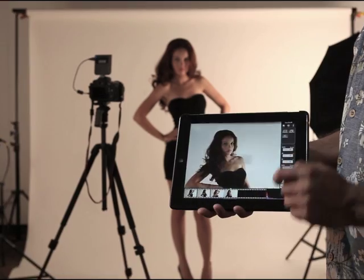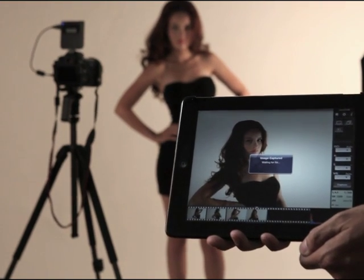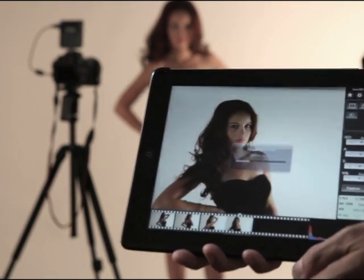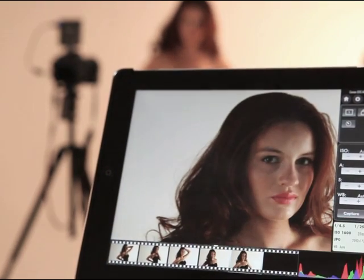Let's see CameraMator in action. With CameraMator, you can take photos and review them from wherever you are. These are full resolution images, so you can zoom in to see each and every detail.